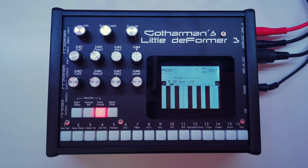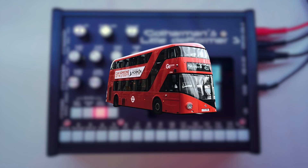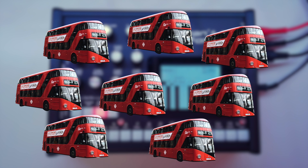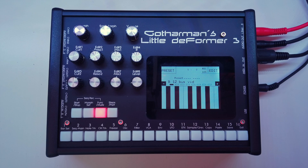Hello everyone and welcome to a video about the bus system inside the Gotharman Little Deformer 3. This is actually a very cool feature which we unfortunately don't see in many other groove boxes or instruments. A bus is basically just an audio mixer or an audio combiner, and there are eight of those buses inside the Little Deformer 3, so you basically have eight individual audio mixers inside the device.